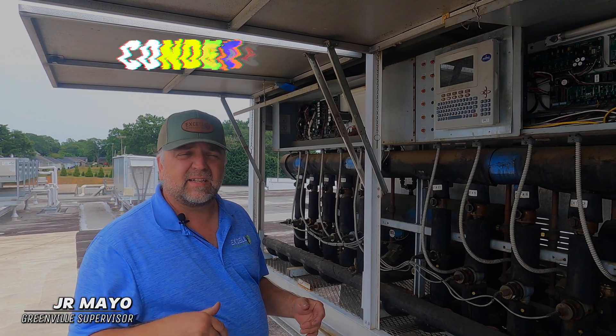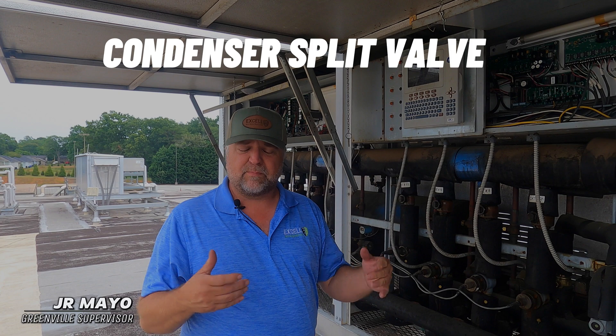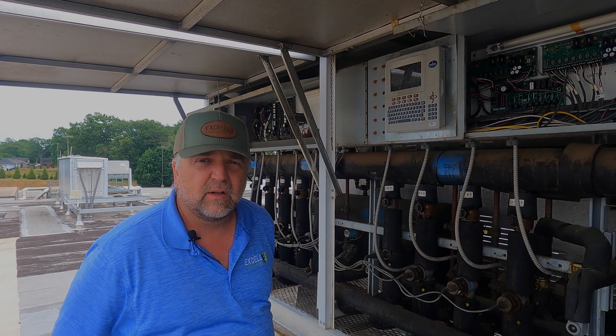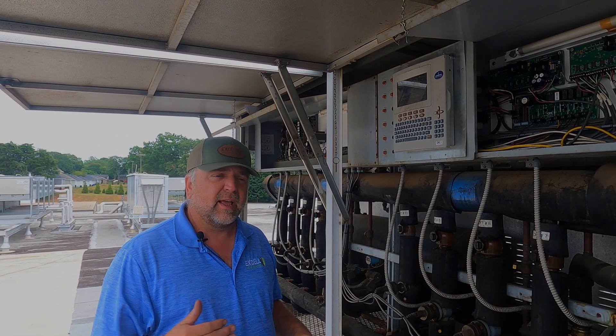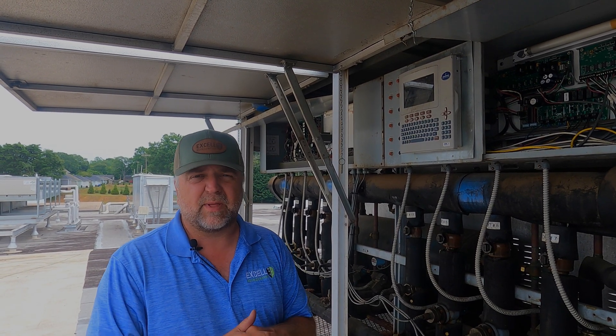A split valve is basically an ambient temperature control valve to help us maintain certain head pressure — discharge pressure — on a parallel rack. These things run 24/7, even in the winter, and when the ambient temperature drops, our head pressure is going to start dropping, so we want to be able to keep that under control.